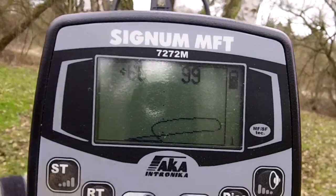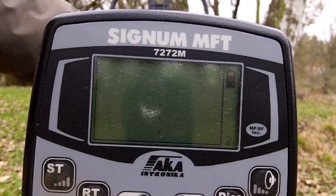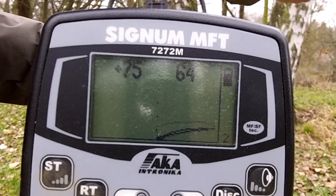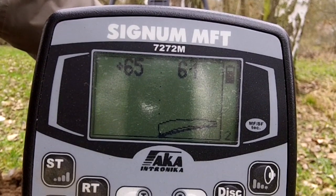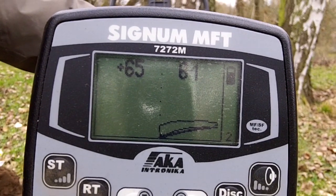It's really a particular detector when it comes to ground balance. Let's try another mode. 75. 65. Yeah, I think it's in that range. So this has a bit of an unsteady ID in general.